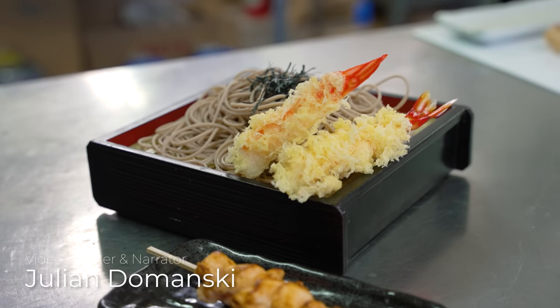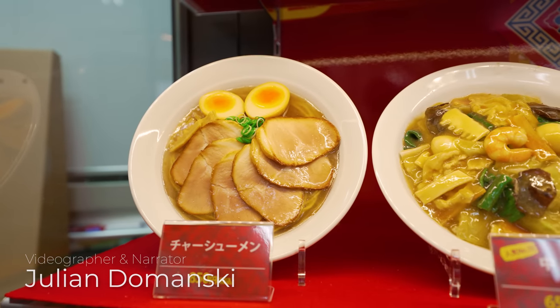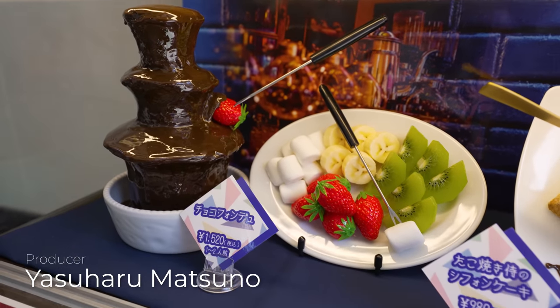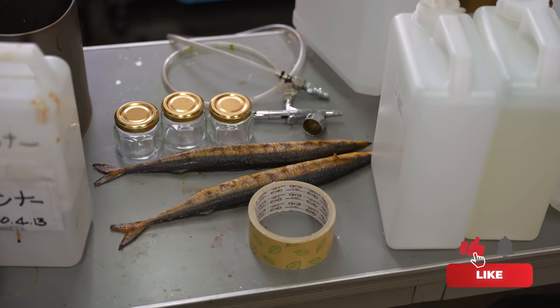And that is how Iwasaki Samples makes just three different types of its hyper-realistic food samples. If you enjoyed this video, please give it a like and subscribe to JapanGo for more videos in the future. Thanks for watching and we'll see you again in the next video.